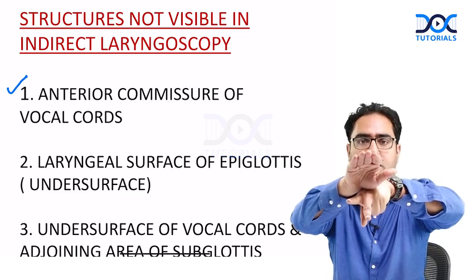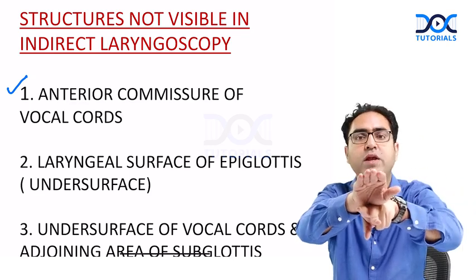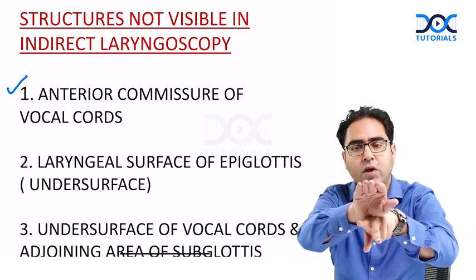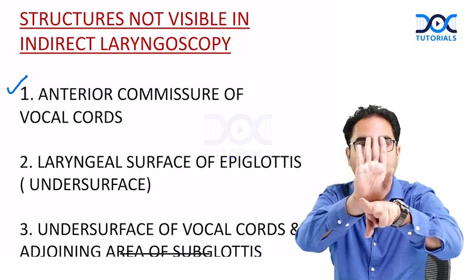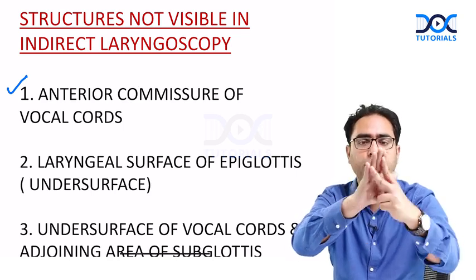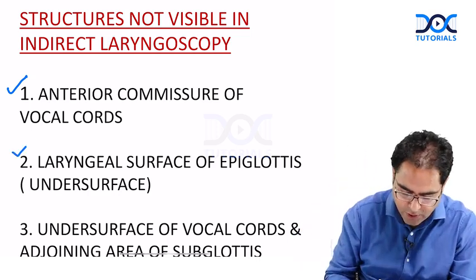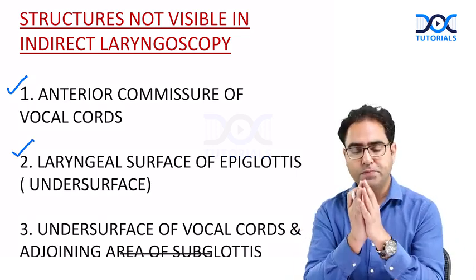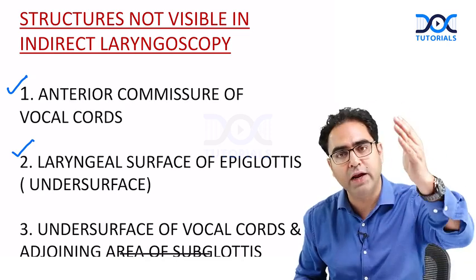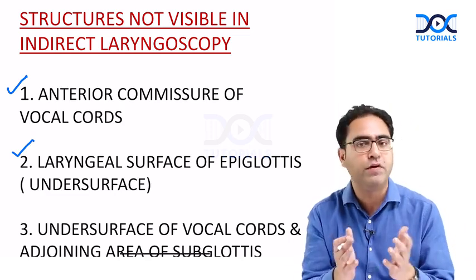Now look — this is the epiglottis. The upper surface towards the tongue is called the lingual surface. The mirror is on the roof of the room — so the lingual surface can be seen. But the undersurface, which is the laryngeal surface, cannot be seen. Number two on our list: the laryngeal surface of the epiglottis, also called the undersurface, is not visible in indirect laryngoscopy.